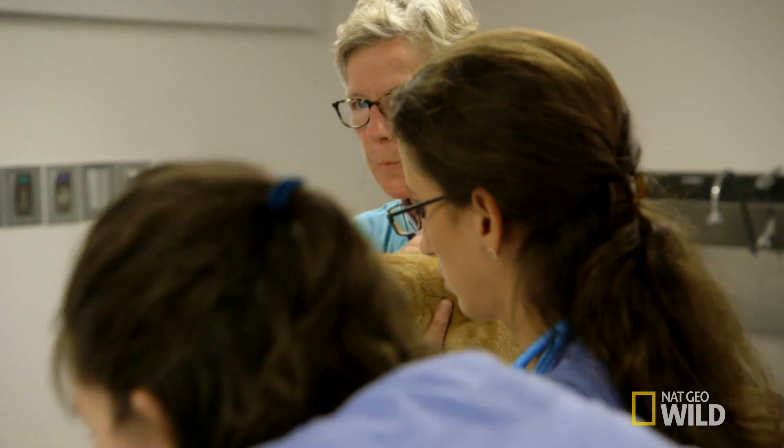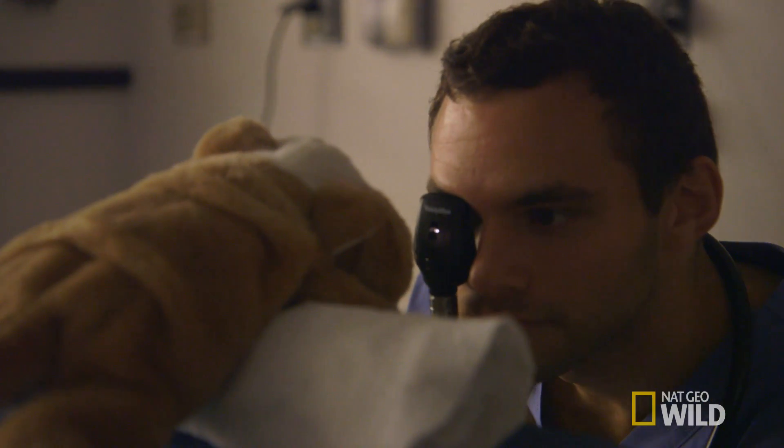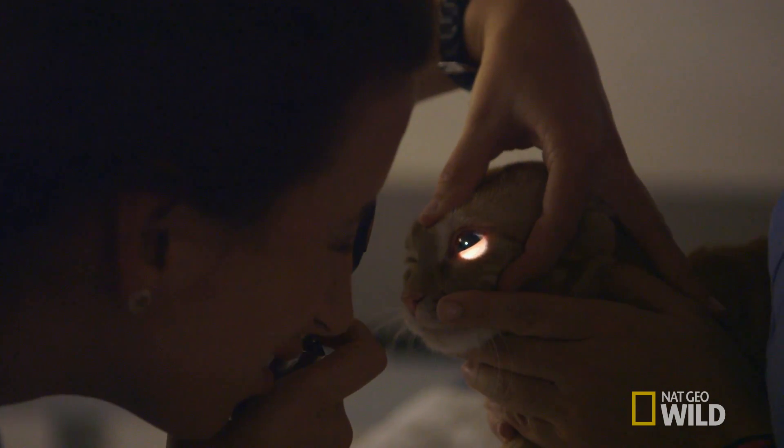A very important aspect of becoming a veterinarian is to recognize what's normal, so that whenever we see an abnormal eye we know what it is. Because most of the time, most things are normal.